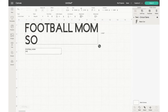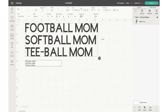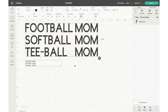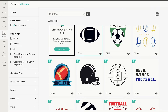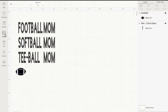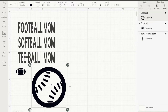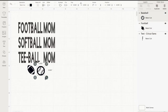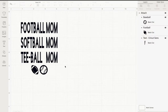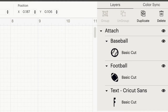For this first project I'm customizing a mug for my sister. She's a sports mom who does football, softball practices and games — she's like the mascot running up and down the field, so I know she'd love this design. I put football mom, softball mom, t-ball mom and added a football and baseball image. All of these images and text are free in this tutorial. Once I've adjusted everything to size, I group and attach them all together so they cut as one piece.